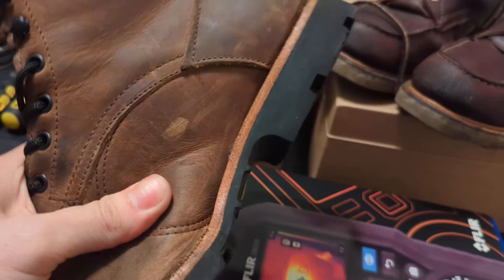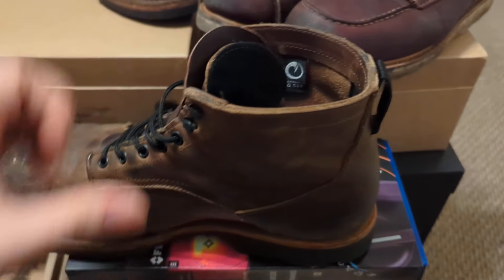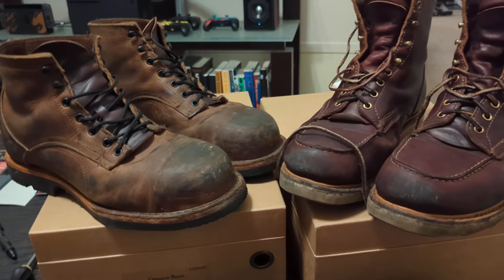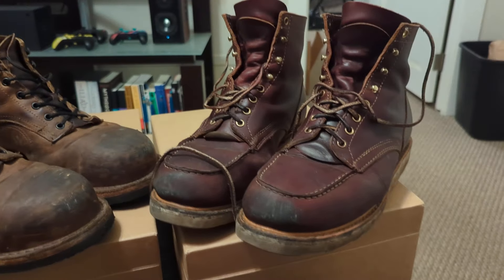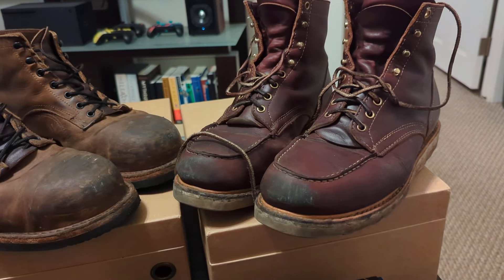The boots are holding up fine. I just don't think they're quite right for me. So I'll probably just wear them every now and then, maybe around the house, but for work I think I'll switch these over to my primary boots.